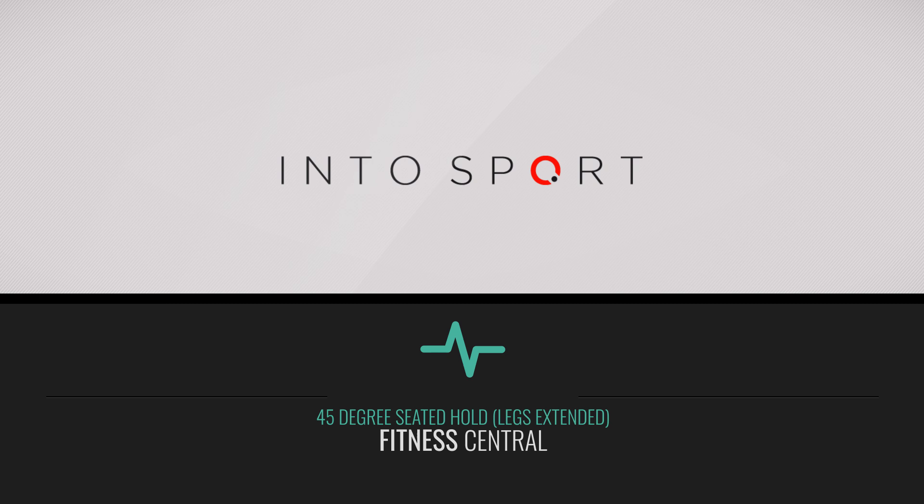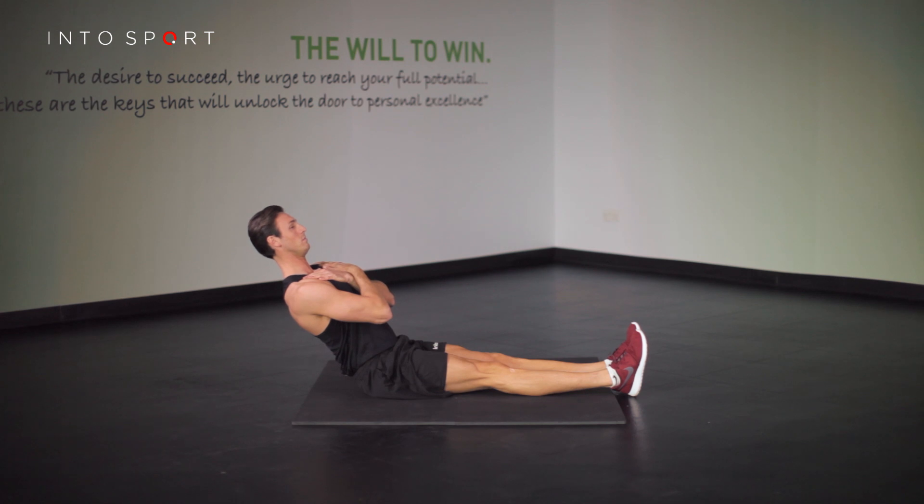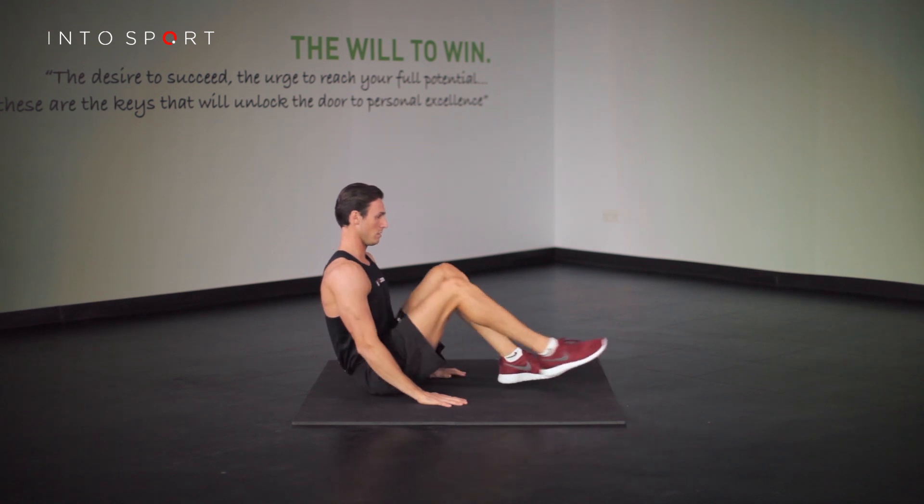This is the Fitness Central series at Intersport.com. The exercise we're going to look at in this guide is another variation to the 45-degree seated hold. The only piece of equipment recommended is an exercise mat. This exercise focuses on working the anterior trunk muscles.